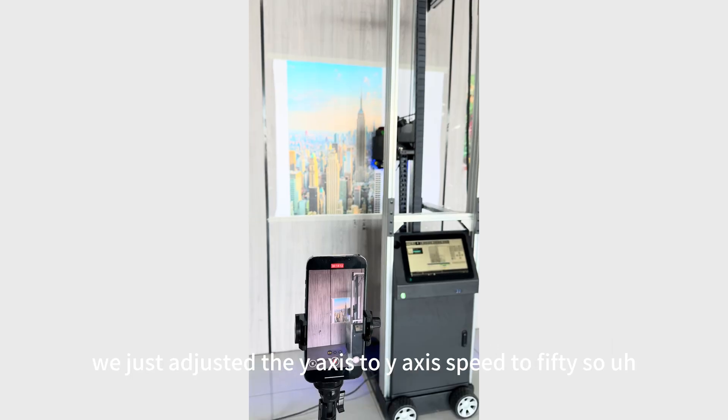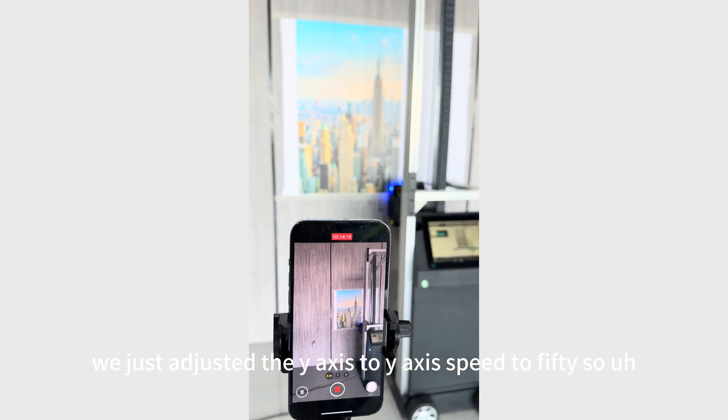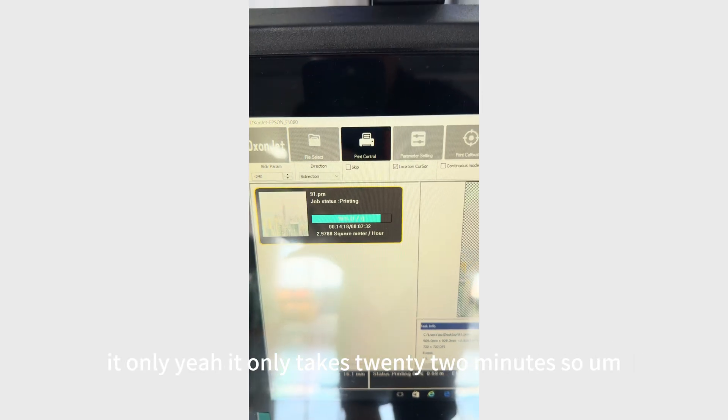We can also achieve high speed if you simply lower these values. For example, we adjusted the Y-axis speed to 50, and you can see the printing speed is really fast — it only takes 22 minutes.